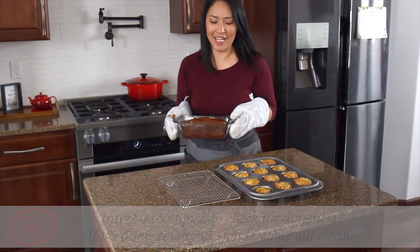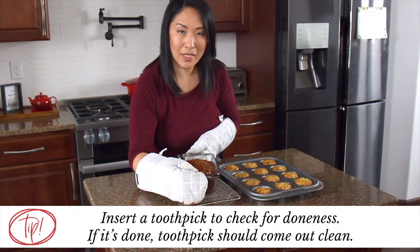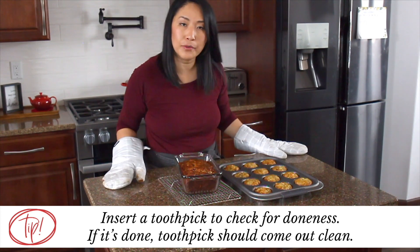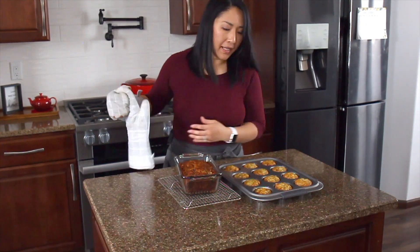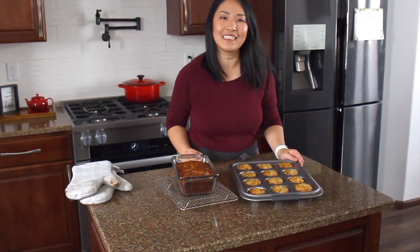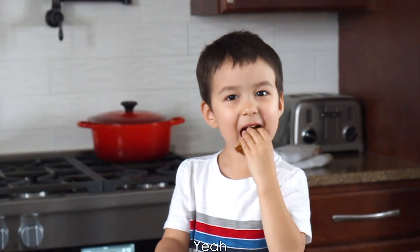The banana bread is ready! It smells amazing, but it has to cool for at least an hour or two before we can dive in. The banana muffins are already cooled, so we can go ahead and do a taste test. Delicious? Yes, it's delicious!